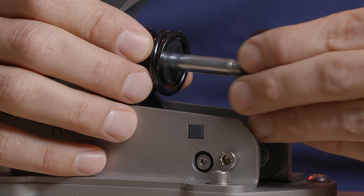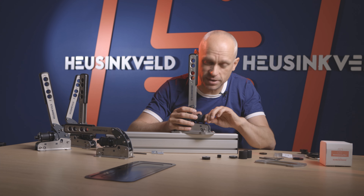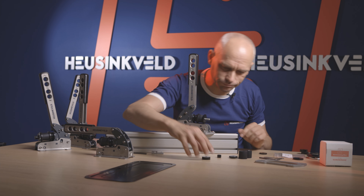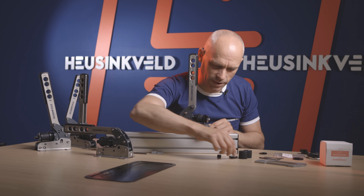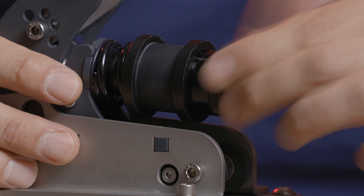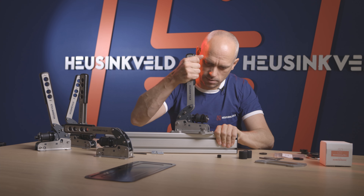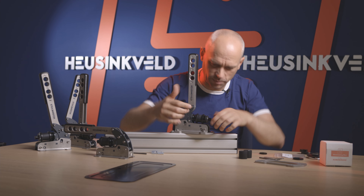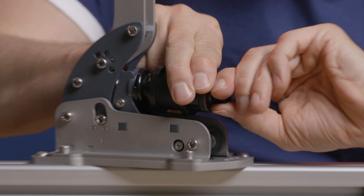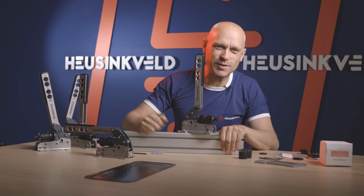Build up the entire stack again. Always make sure these rings are on either side of any rubber you use — that does not apply to the plastic washers. The preload adjustment nut comes back on. Lock it in place with the locking nut. Always recalibrate and you're good to go.